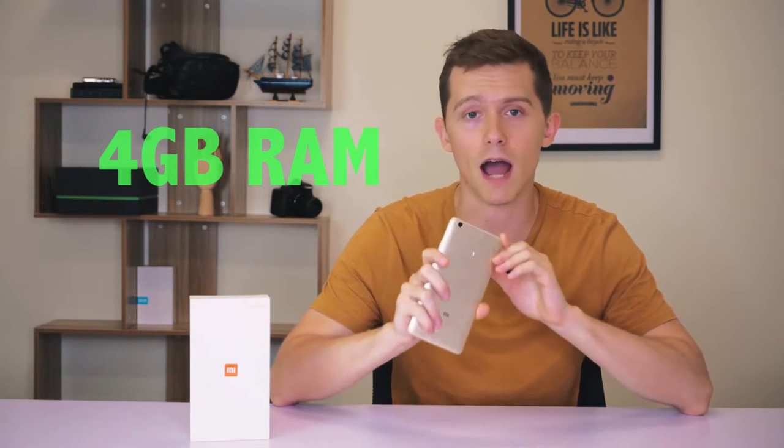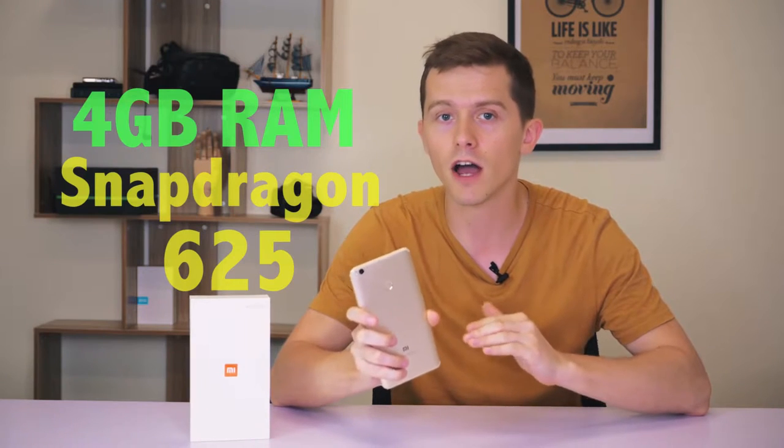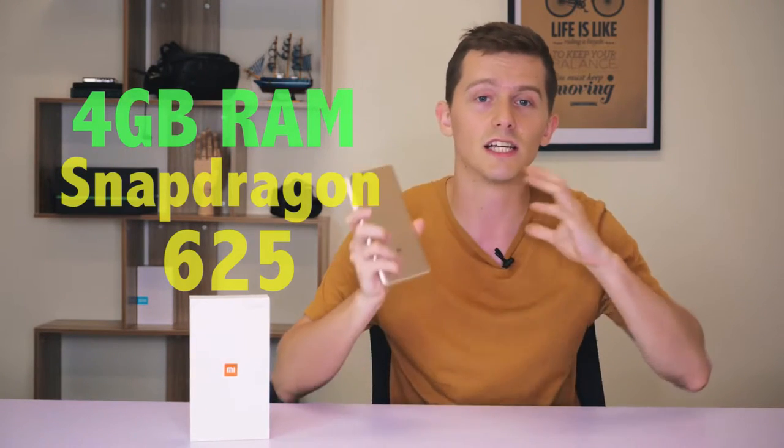With Quick Charge 3.0, in about an hour of charging you can get to 70% battery. In terms of internal specifications, this phone has 4 gigabytes of RAM and the processor is now a Snapdragon 625, as opposed to the previous version's 650. Even though it's a 625, that might sound confusing making you think it's older, but the 625 is actually newer than the 650. That said, this isn't exactly a powerhouse with super fast specifications.